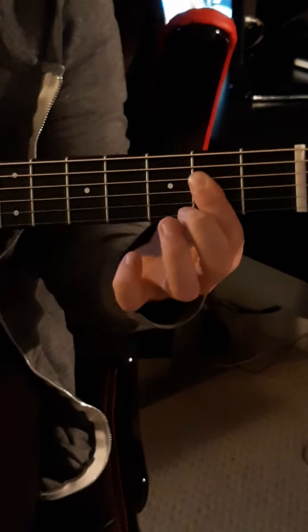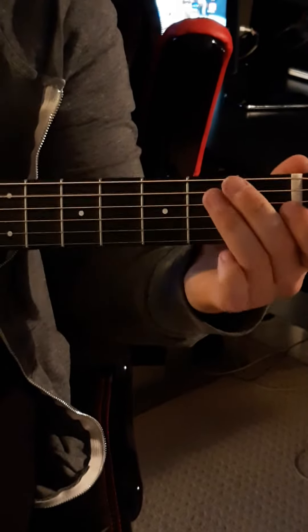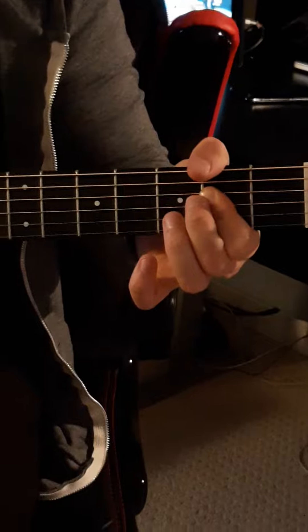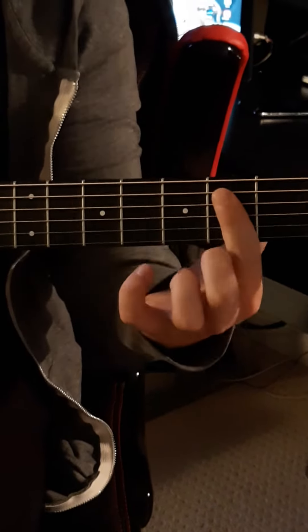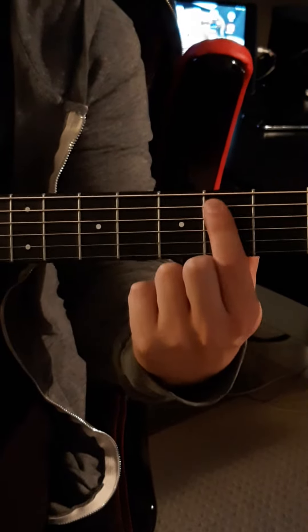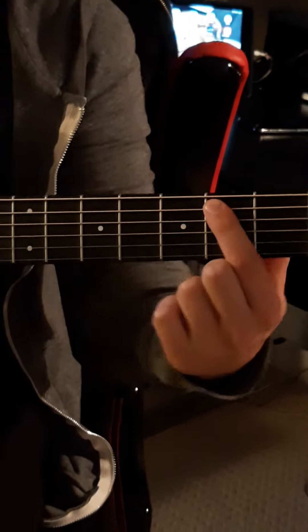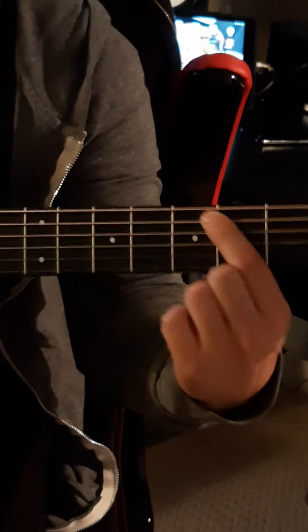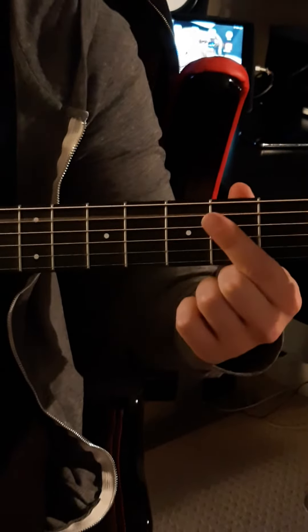So here it is again. Now the 2nd part to that is starting on the 5th string 2nd fret with your index on the 2nd fret — that's your B — and now you're going to slide from the B to the C sharp, C sharp back to B, open A, and repeat that slide.